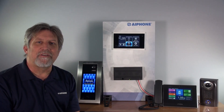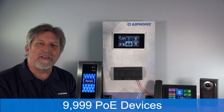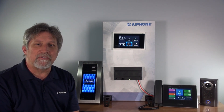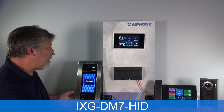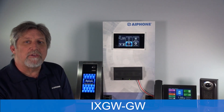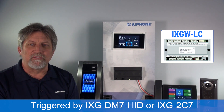The iXG Series supports up to 9,999 physical devices as well as 9,999 cloud-based apps. The iXG Series components consist of the iXG-DM7-HID entry panel, the iXG-2C7 tenant station, and the iXGW-GW gateway adapter used for our cloud-based apps. Not shown is the iXGW-LC lift control relay, which is primarily used for elevator control.